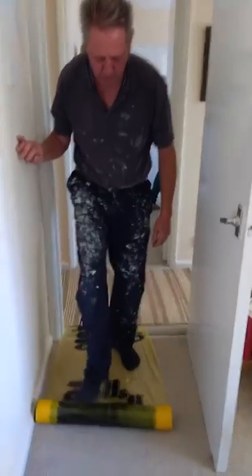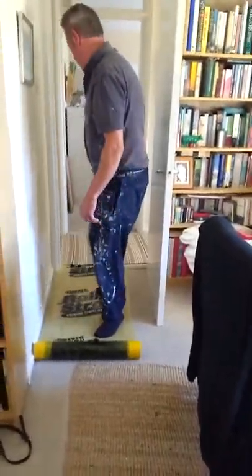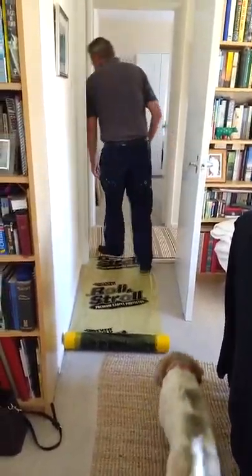That is... look, look, Scruffy. Isn't it clever of Uncle Ian?